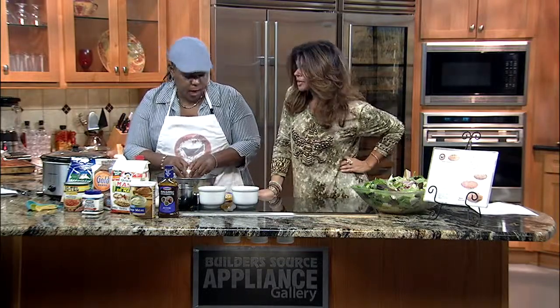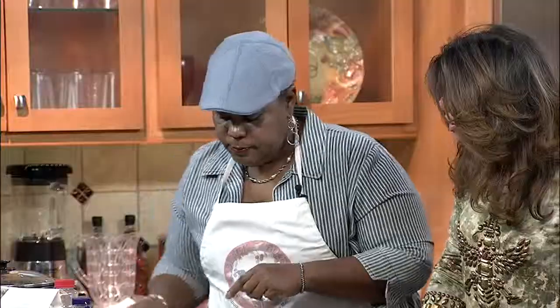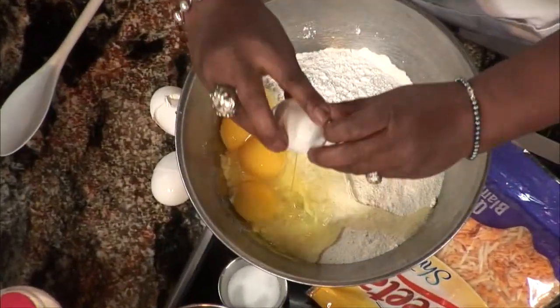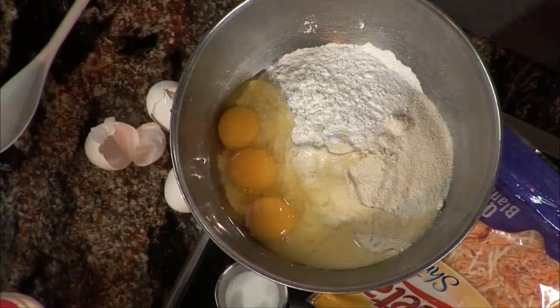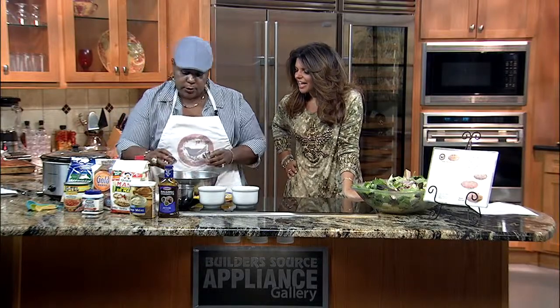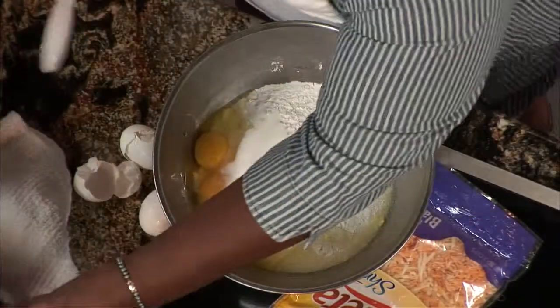First let us tell you what we're going to do, because this takes a little bit. We have one cup of flour, one cup of masa, and one cup of white cornmeal. Three eggs that I'm adding, and two tablespoons of baking powder, which I've already added in here. All the powder's already in there. And then to that, we're going to add two teaspoons of salt, three tablespoons of sugar, and then we're going to stir.